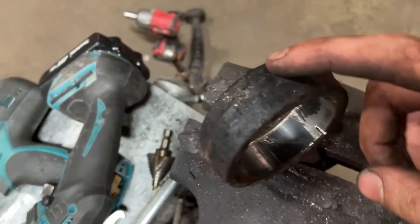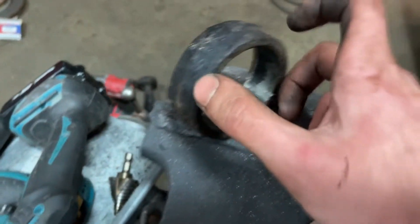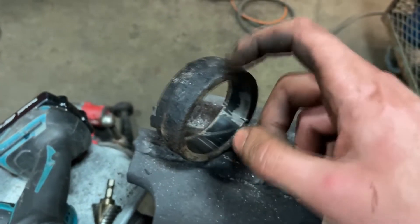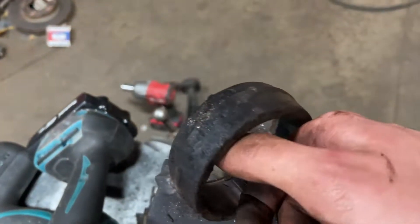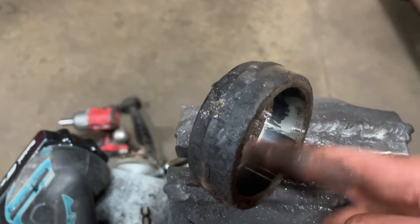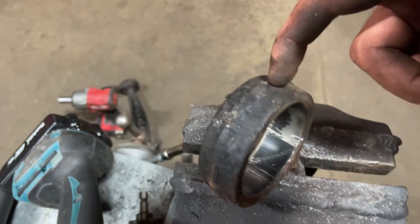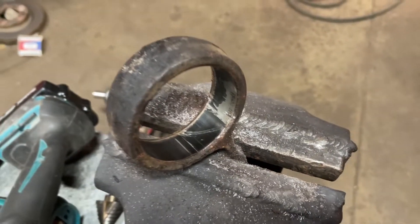A big problem with the offset poly bushing is that it might spin, giving you a huge unintended caster adjustment without you realizing it. What people usually do is drill a tiny pilot hole and put a screw into the bushing so it can't spin left or right. I'm going to go ahead and put a little hole here, and once the bushing is in we'll put a small screw in there to keep it from spinning.